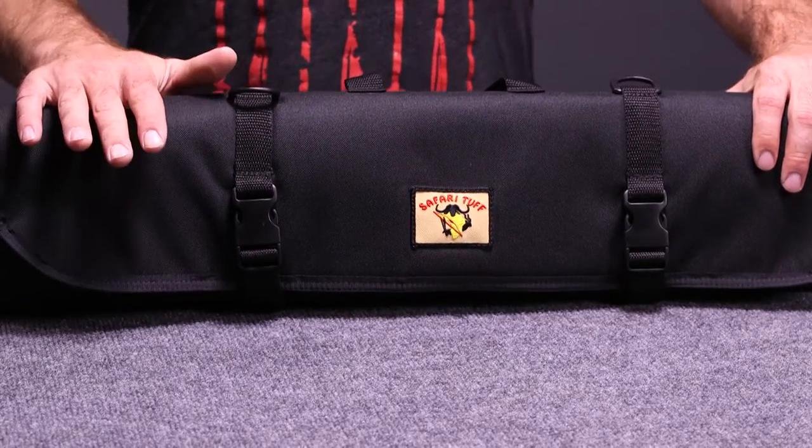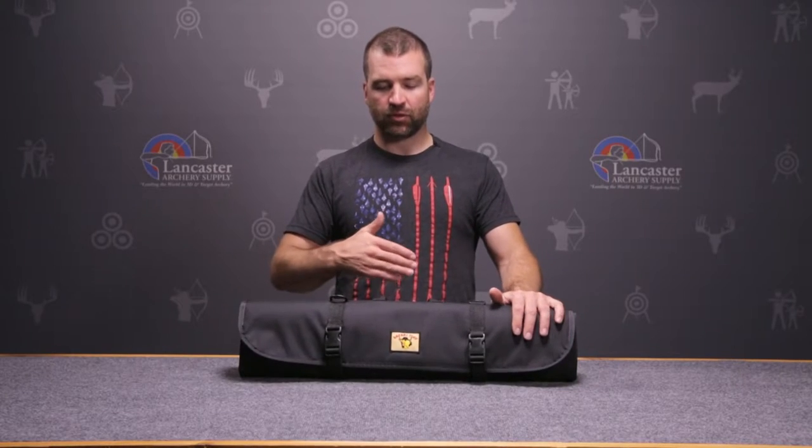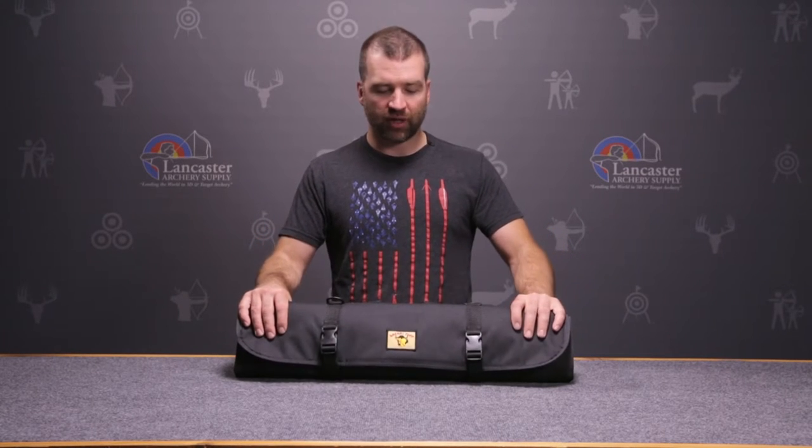This is the most durable case from Safari Tough. It's a tri-fold case, meaning your limbs and your riser are wrapped three times inside this case, giving you the most possible protection that Safari Tough offers.